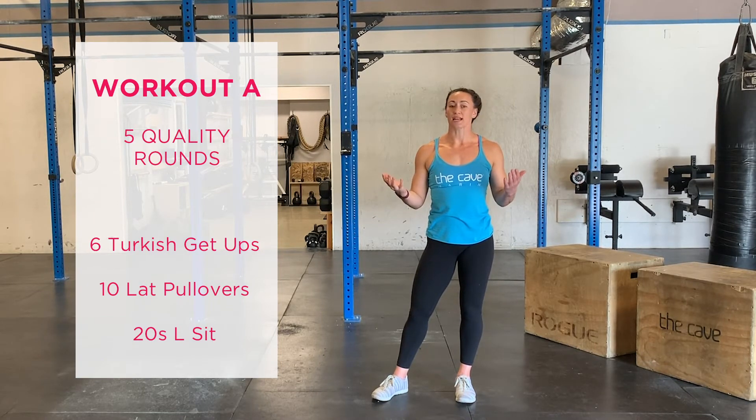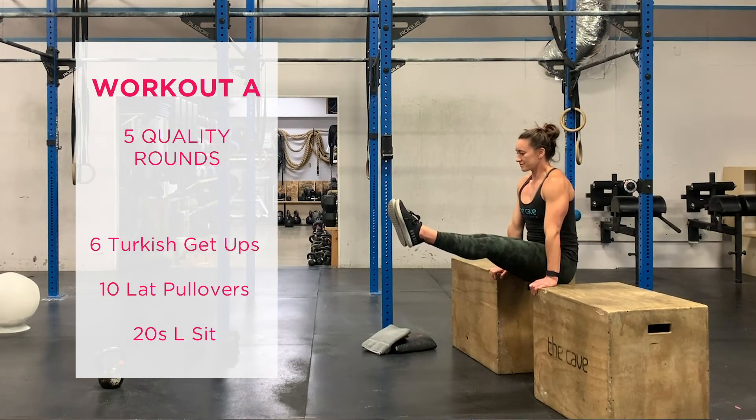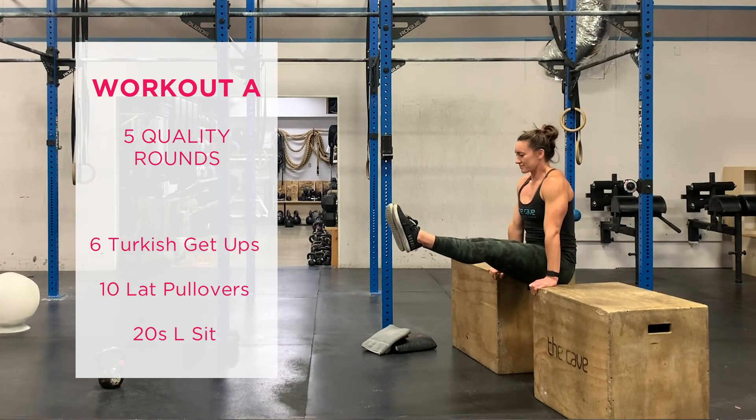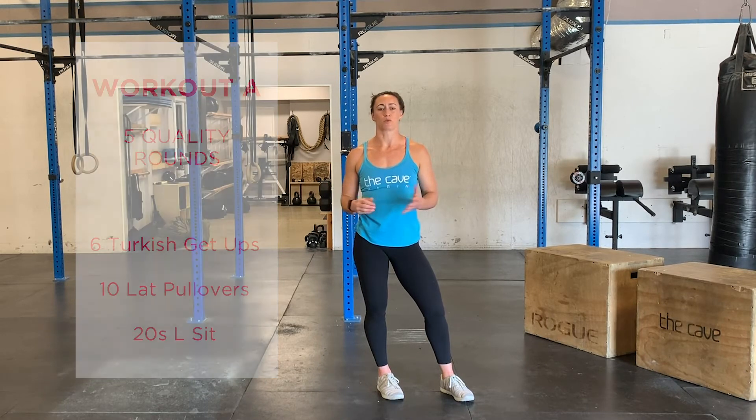The 20-second L-sit — we can perform off of a pair of boxes, a pair of parallettes, or get creative with two steady surfaces that are the same height in your home. We've seen people use moving boxes, we've seen people use child chairs. Whatever you have, let's make it work.